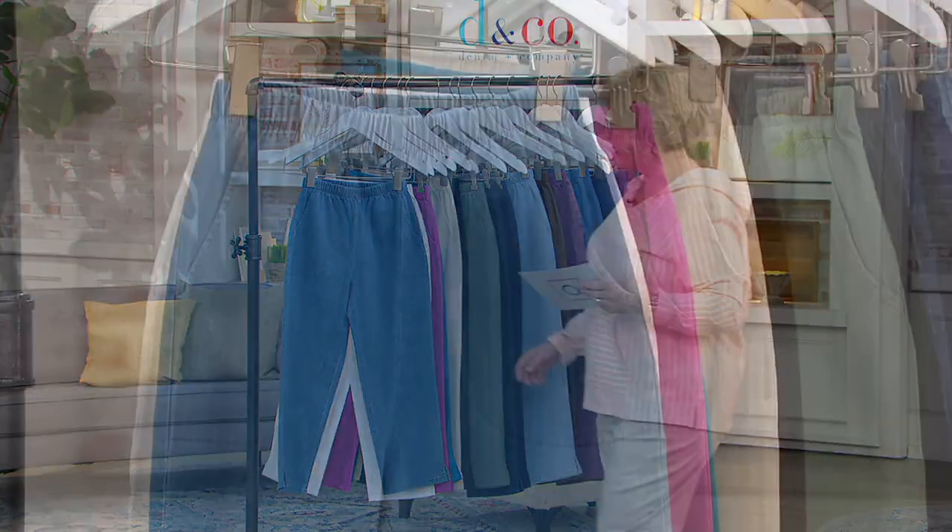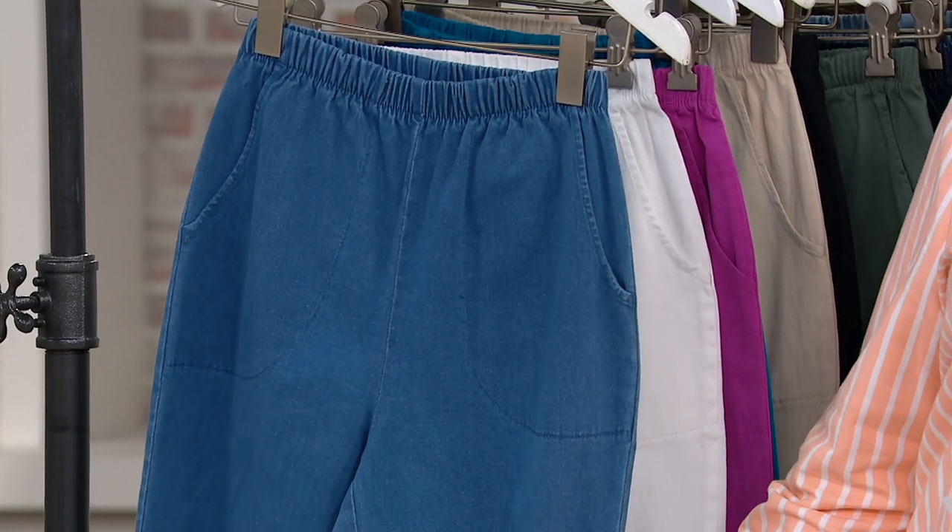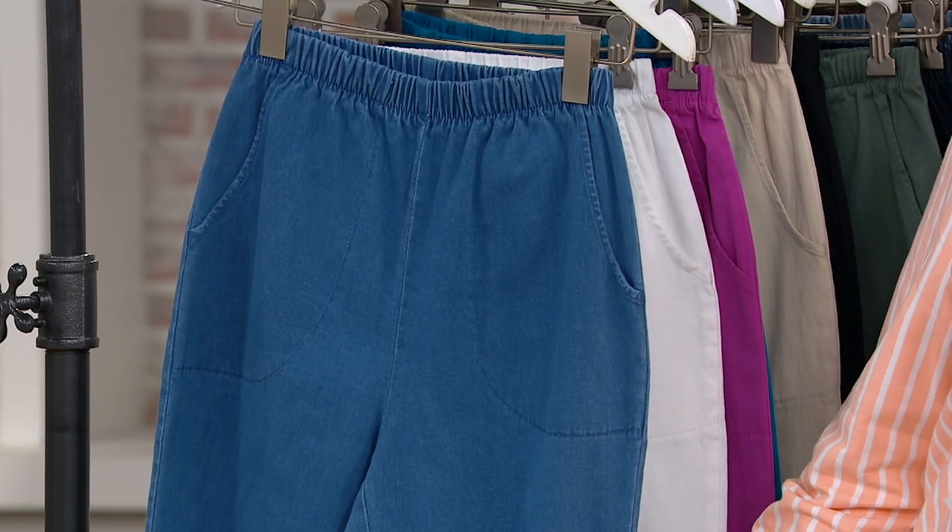My mom doesn't really wear shorts when she's not at home, or even pedal pushers or capris, but she loves to go out in the summer in these crop pants because they are a really appropriate length. And if you're familiar with our original waist side pocket pants, these are the exact same pants — same fabric, same fit.